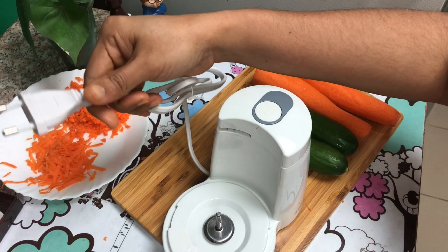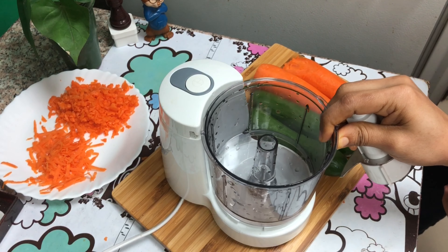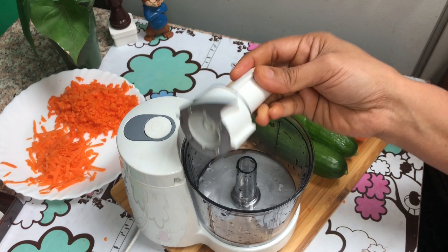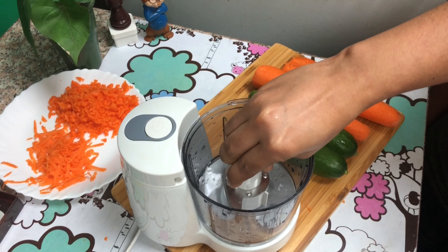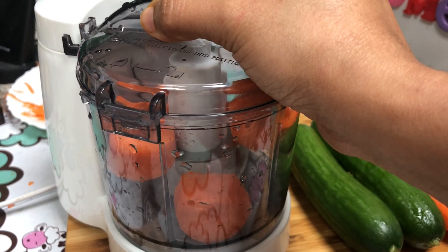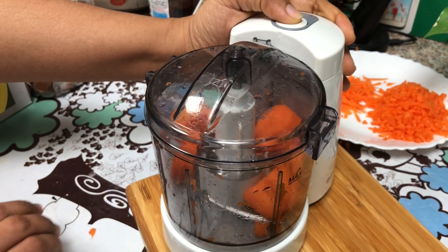We can use this as a coarse grater or as a box type grater or as a thin grater. Now I am introducing my black and darker electric grater. Let's take a look at this as a coarse grater.